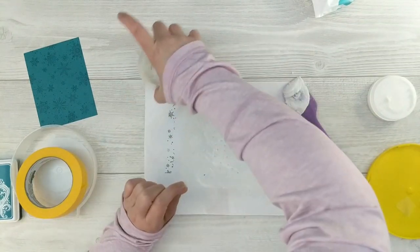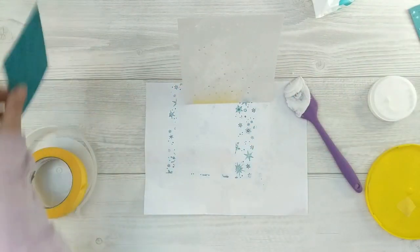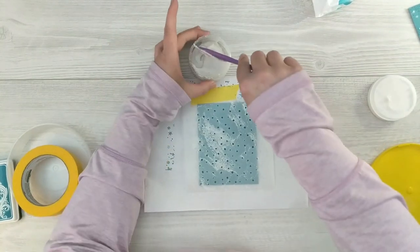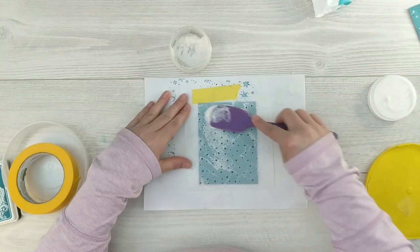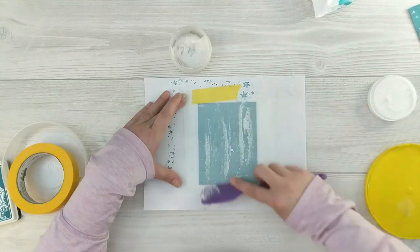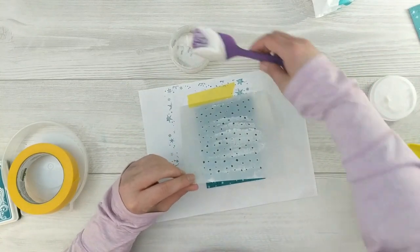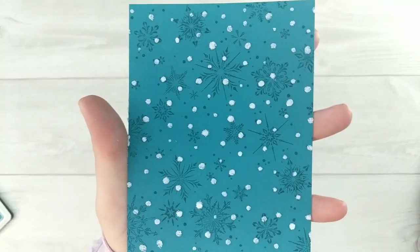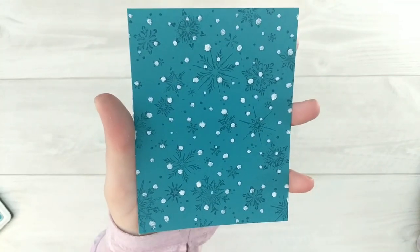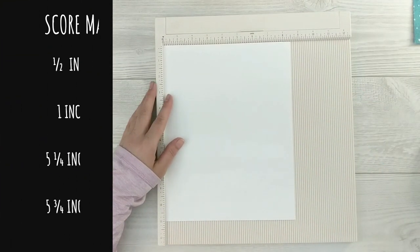I'll use the same piece of tape to tape down my second card stock panel, put it back in the same spot, and repeat. I'll take my glitz glitter gel, cover the panel with a nice even coating, then lift it up to reveal my gorgeous panel. Then I'm going to get everything cleaned up right away — I don't want my glitter gel to go to waste or my tools to get ruined. I'll set these panels aside to dry.